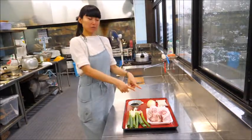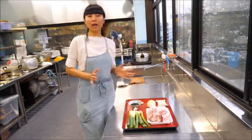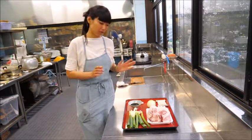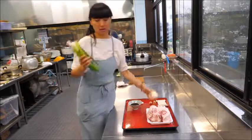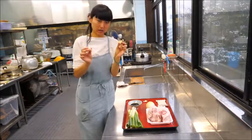This pork is going to be cooked in a soup stock. You can cook it just in hot water, but it tastes better with a soup stock with some kind of onions, ginger, and garlic.